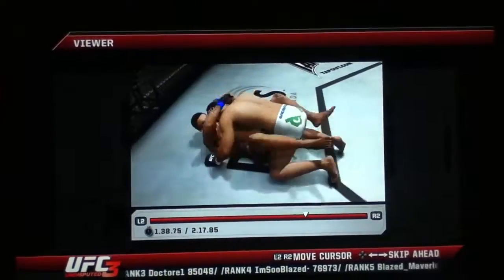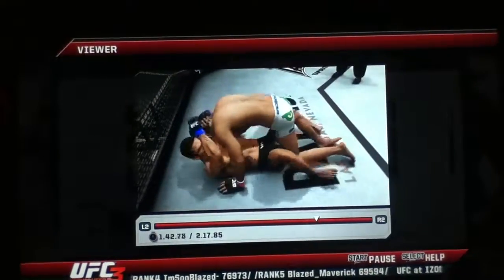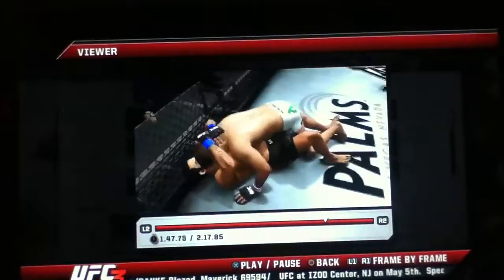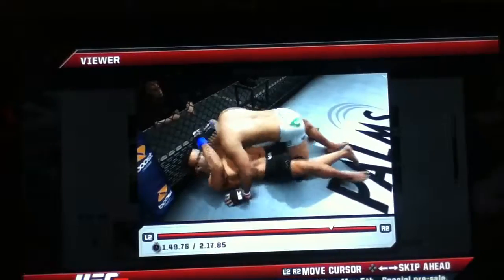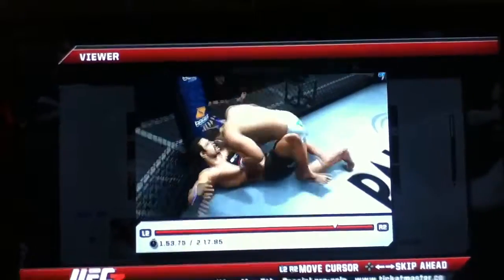Half guard. He's in full guard. He's got half guard. Back to side control. Into half guard. And back to full guard. Moves into half guard. Side control again.